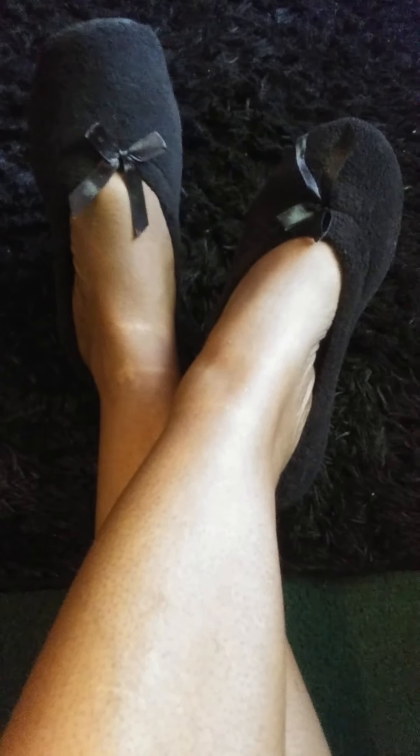Okay, so those are really soft and feel really good. I like those — cute ballerina slippers — and they feel very comfy.